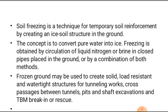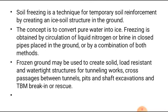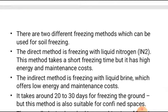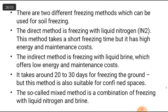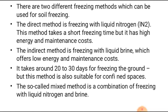Soil freezing is a technique for temporary soil reinforcement by creating an ice-soil structure in the ground. Freezing is obtained by circulation of liquid nitrogen or brine enclosed in pipes placed in the ground, or a combination of both. Frozen ground can be used to create solid, load-resistant, and watertight structures for tunneling, cross passages between tunnels, pits and shaft excavation, and TBM (tunnel boring machine) break-in or rescue. There are two main methods: the direct method using liquid nitrogen — which has short freezing time but high energy and maintenance cost — and the indirect method using liquid brine, which has low energy and maintenance cost but takes 20 to 30 days for freezing. A so-called mixed method combines both.